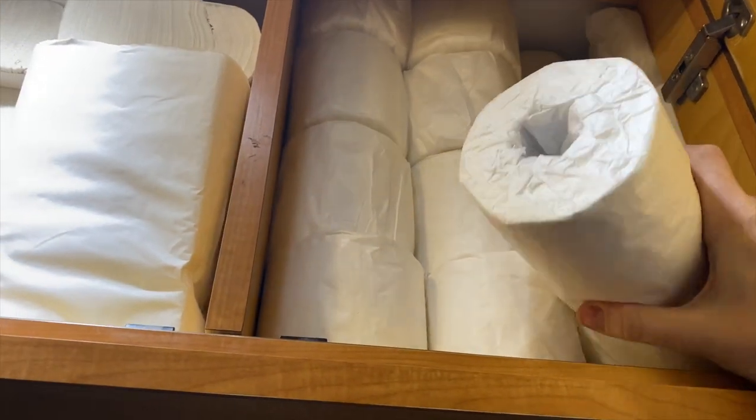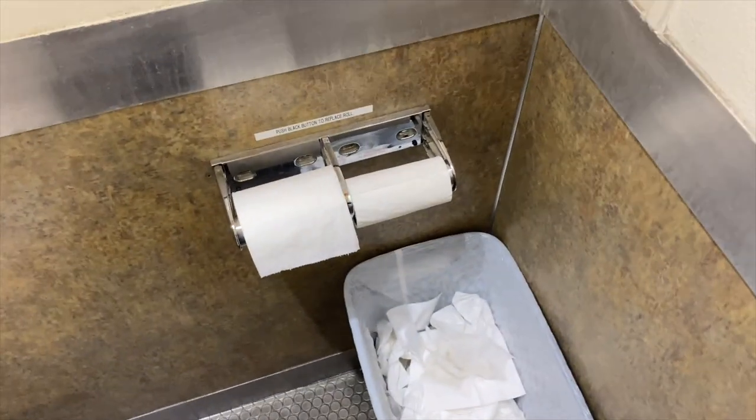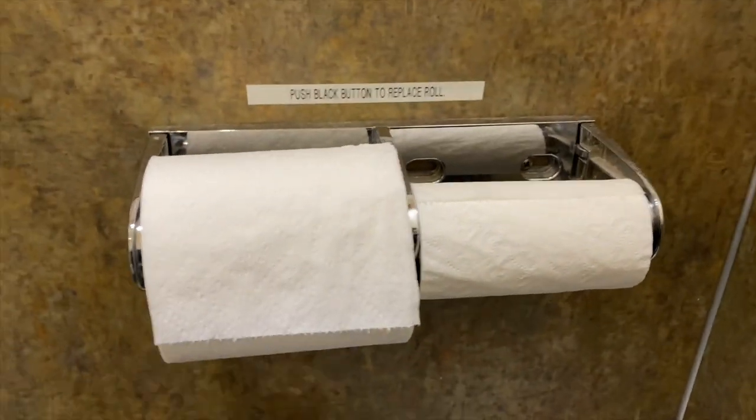Let me make sure here. I think there's 1, 2, 3... all the way up to about 32. I got sick of counting, but there's a lot in there. And then last but not least, we have a little toilet paper. Obviously that's for toilet use. Push black button to replace roll.